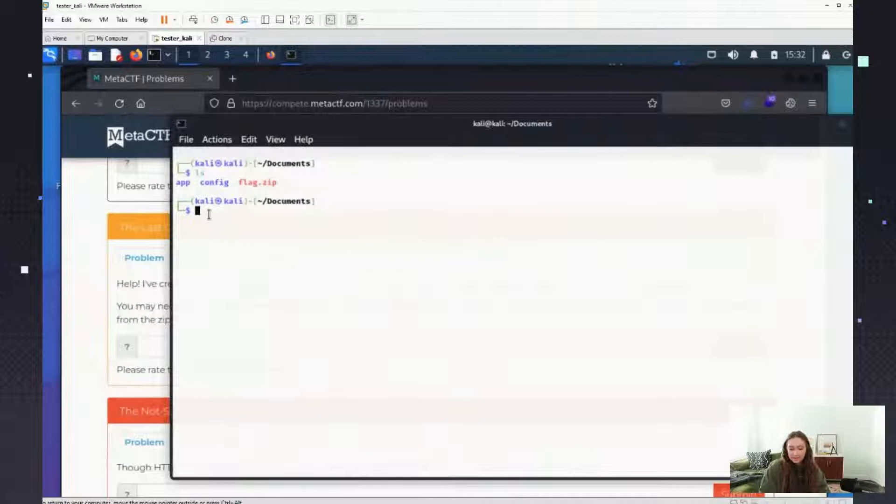Let's see if we just try to unzip it — you're going to see the file has a flag.png inside, and it's asking for the password, but I don't have the password. There are a couple different ways you can do this. I use John the Ripper; I think you might also be able to use Hashcat.